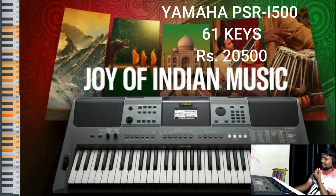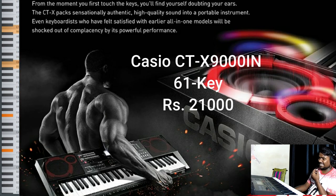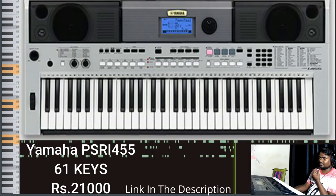Above the 20,000 rupee range, we have the Yamaha PSR i500, which has 61 keys and is priced at 20,500 rupees on Amazon. Next is the Casio CTX9000IN, also 61 keys, priced at 21,000 rupees. Then we have the Yamaha PSR i455, also 61 keys, priced at 21,000 rupees. All links are in the description.